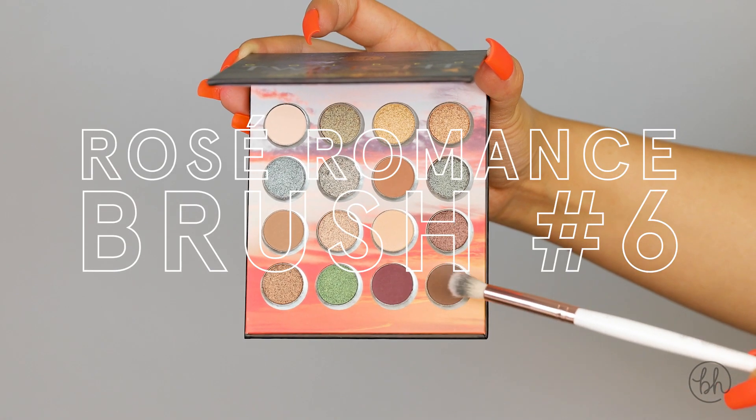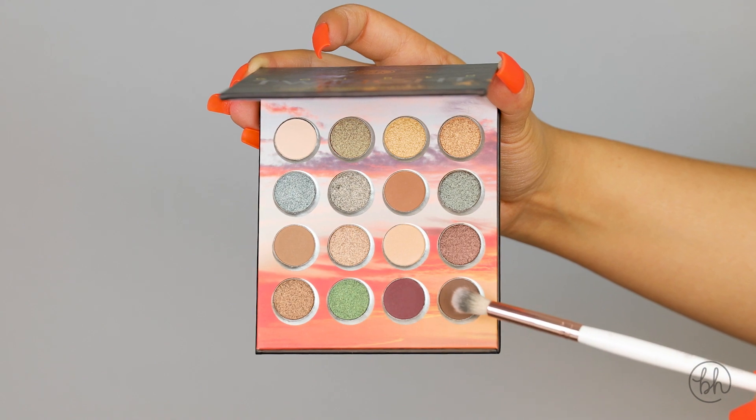Going back in with my number six brush, I'm going to take this dark brown shade and place it in the outer corners.